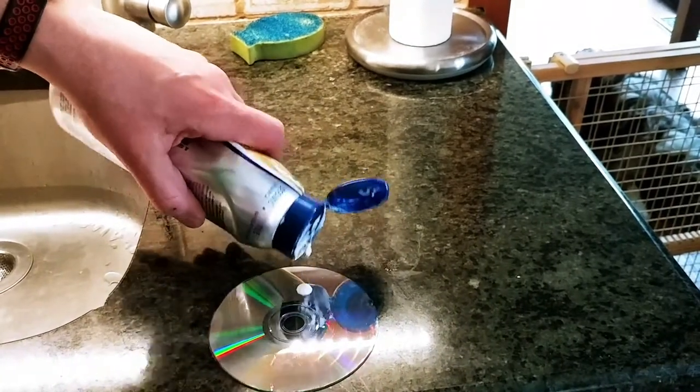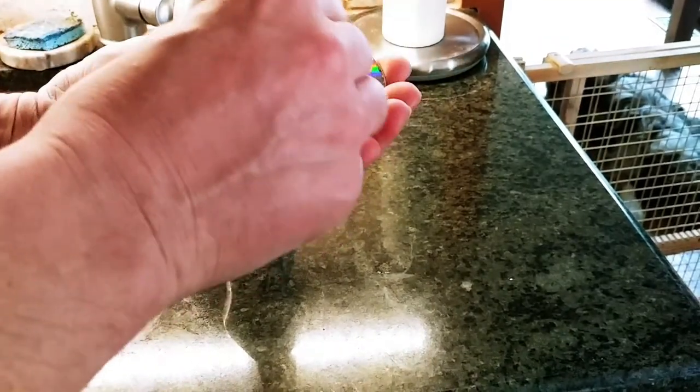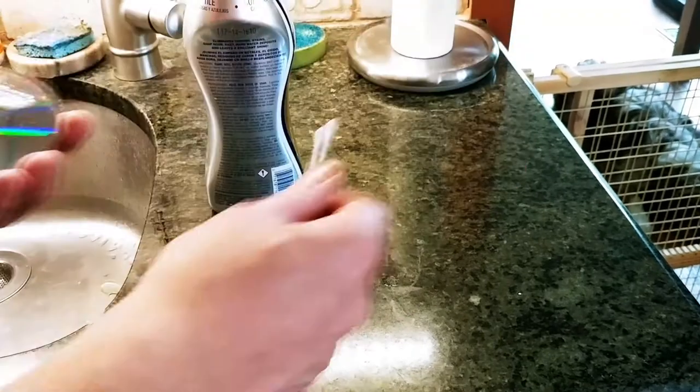I use Bar Keeper's Friend — it's this slightly abrasive thing. You squirt a dollop on your scratch and use a q-tip and scratch it away from the center of the disc.